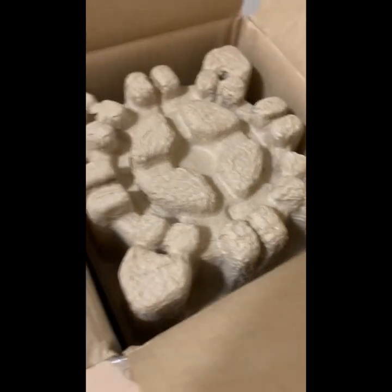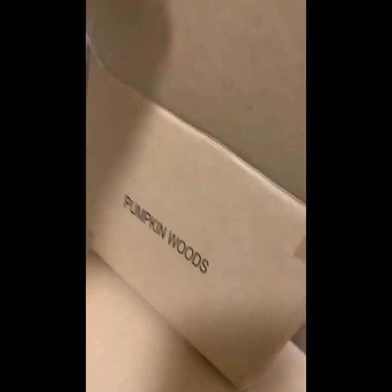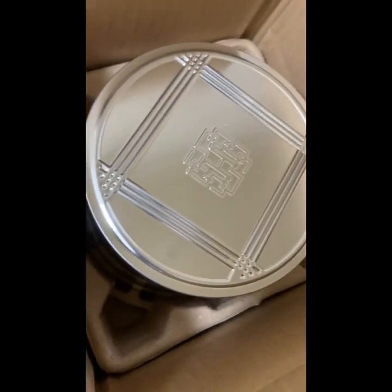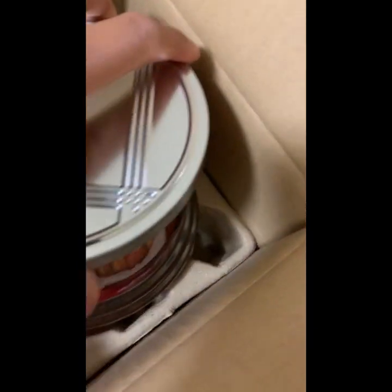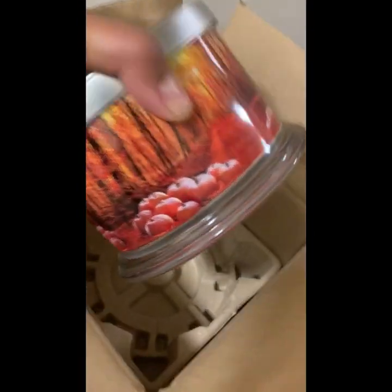So for the first box, here's what it looks like inside — it's pretty cool. This one is called Pumpkin Wood. That's the name of the candle. Let's see once I open it... wow, that's pretty big!